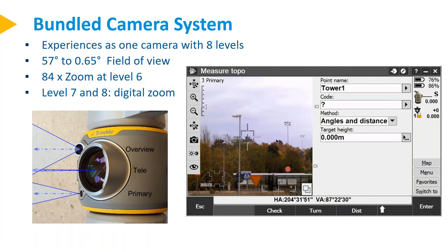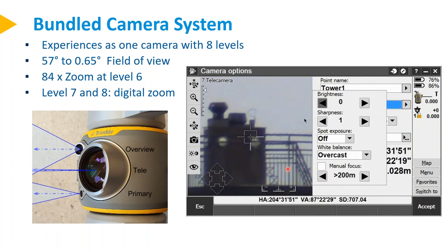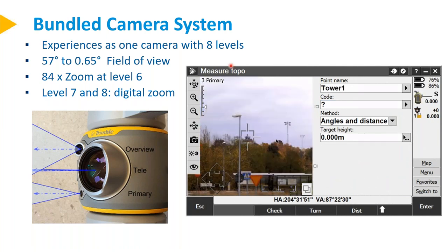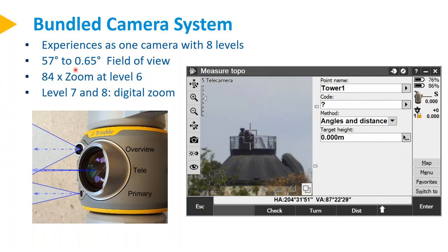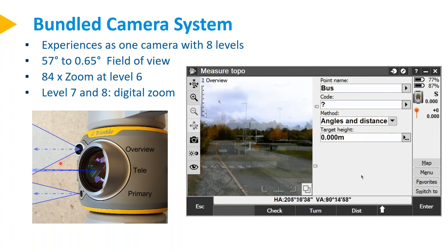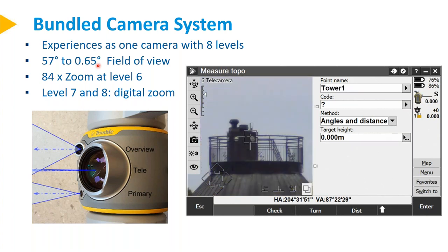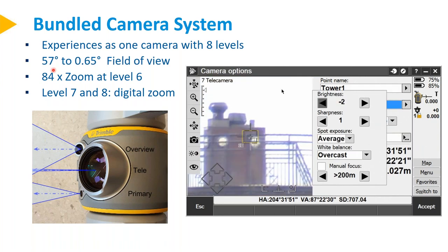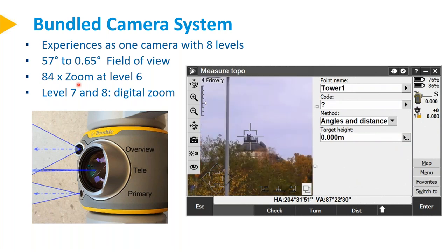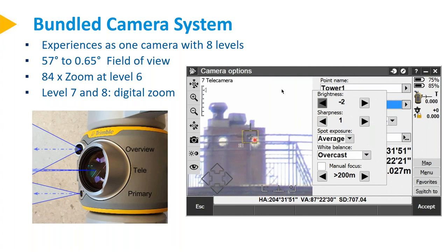The camera inside is experienced as one camera, even though it's three in physics. It has one experience with eight levels. It has a field of view from 57 degrees on the wide-angle camera down to 0.65 degrees field of view — that is an 84× zoom. Zoom levels seven and eight are digital zoom to make the image larger for easier viewing on the screen.